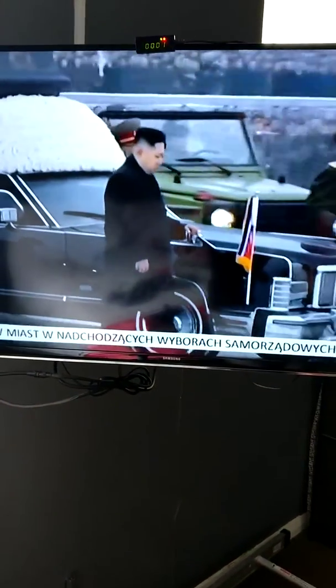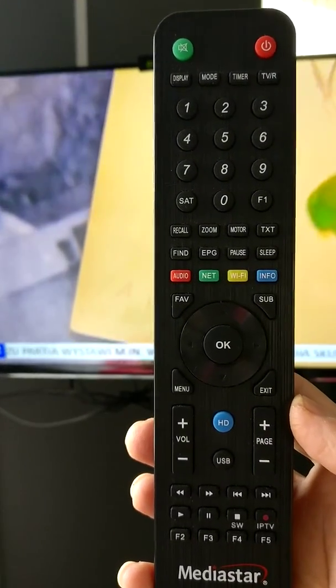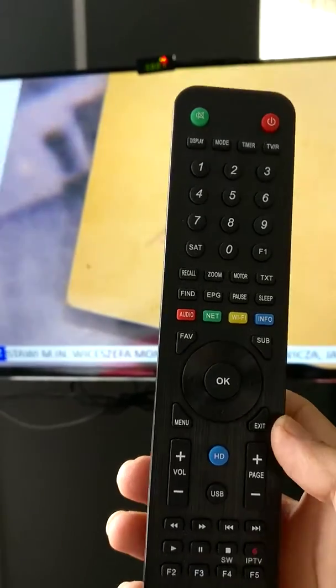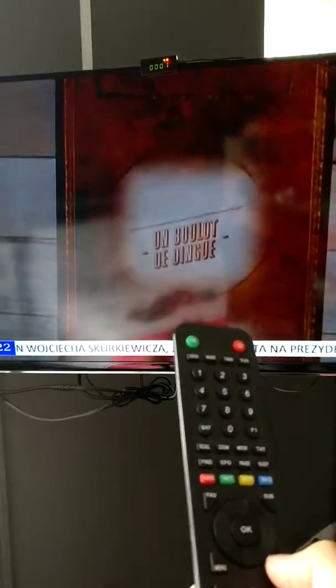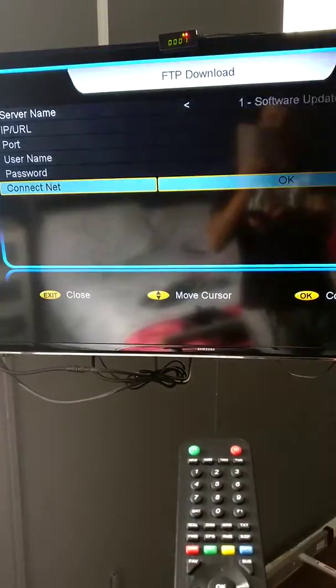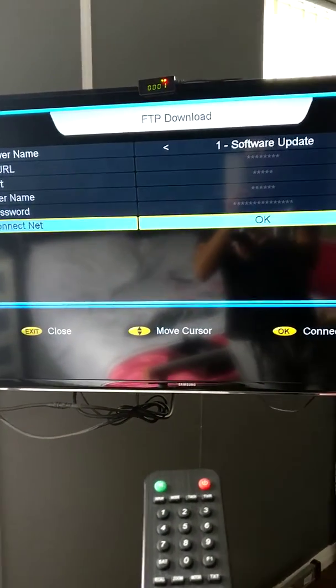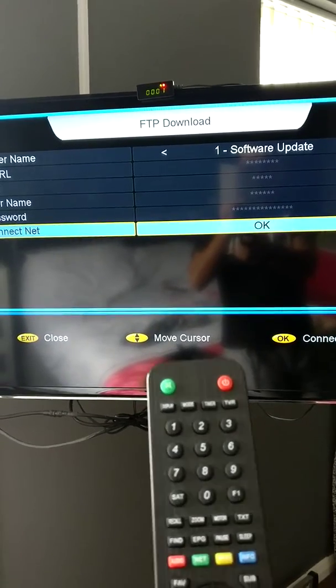Hi, in this video I would like to show you how to update software on Media Star. Using the remote control, press Exit three times — one, two, three — before you start doing anything. Now press F4. It brings you to this page; all you have to do is just press OK.